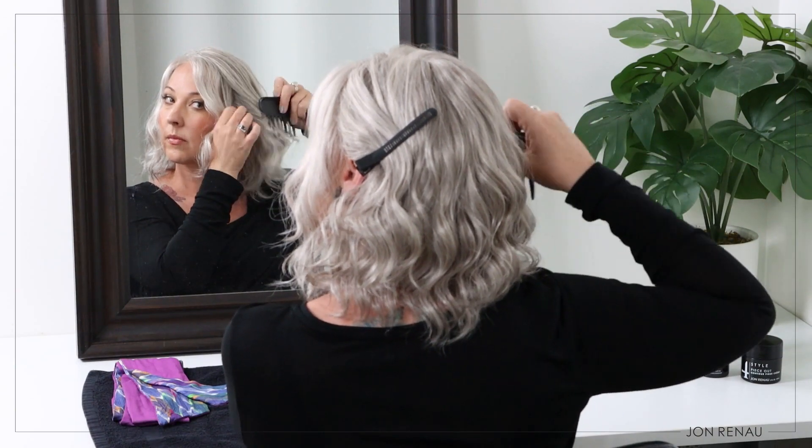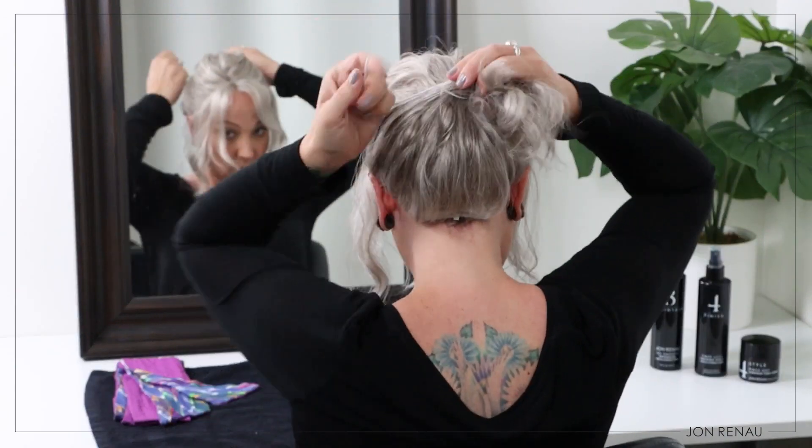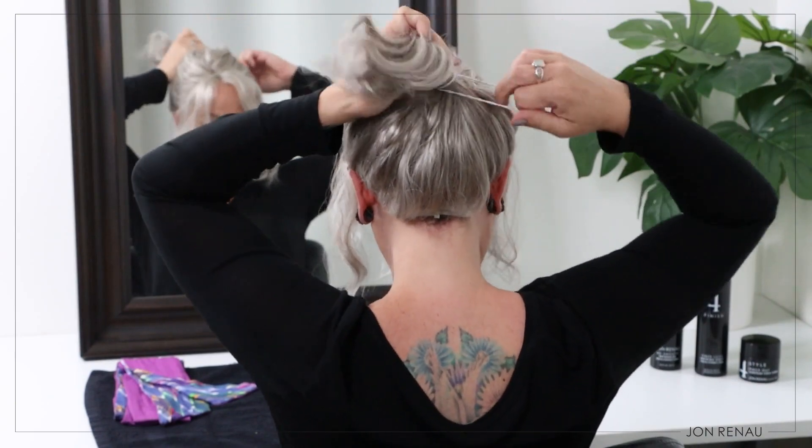First, use your wide-tooth comb and pull your style up into a ponytail. Leave out one inch around your hairline.